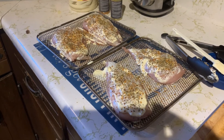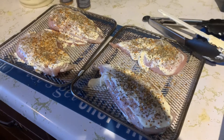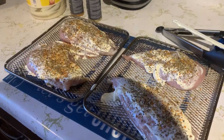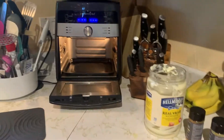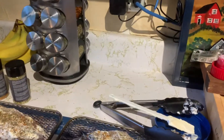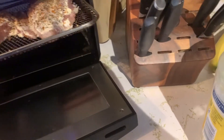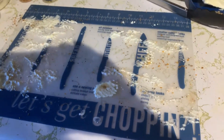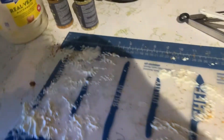Hey there, welcome to Allison's amazing crazy kitchen. Tonight I just wanted to show you how super fast dinner can be. I've got four chicken breasts, a little bit of mayonnaise, some herbs de Provence, and a little bit of our barbecue seasoning. With the mayonnaise, to avoid the mess, I used one of our mats and the flip tongs from our coating set.